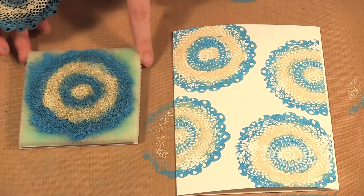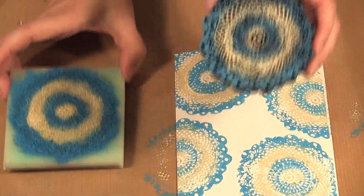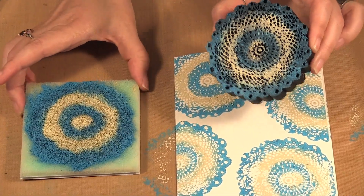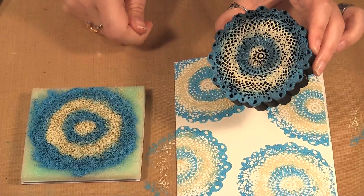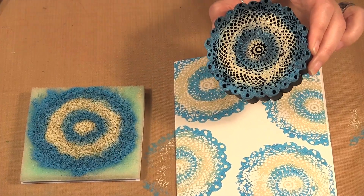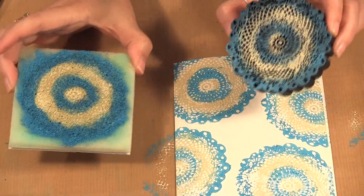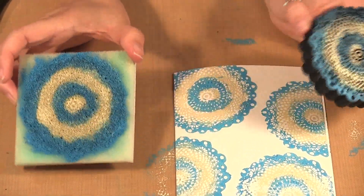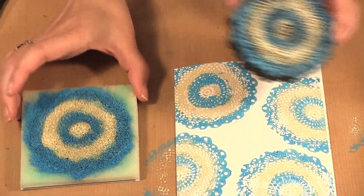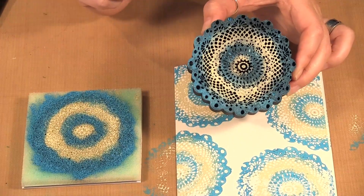Once you are all done with your stamp and stamp buddy you want to wash it off. I suggest getting a pail of water and washing off all the paint, then maybe dumping it outside or in the garden. You don't want to put all that acrylic paint down your sink. So that shows you how you can do two color stamping using the Art Foamy Stamps and Stamp Buddy.